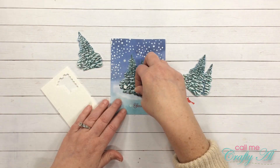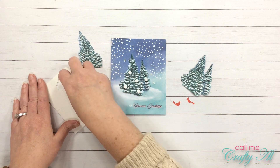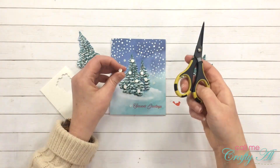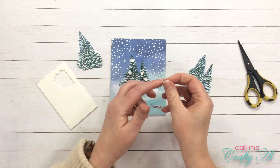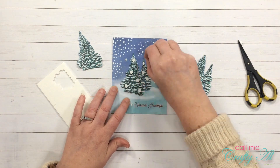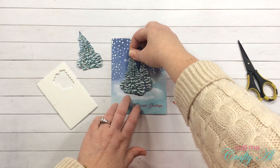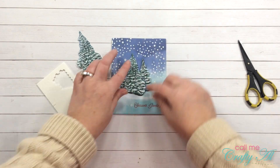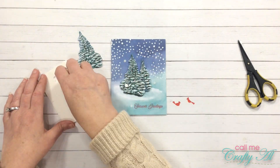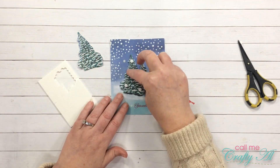Once the stickles were dry on my tree layers, I started to put together my 3D focal point. The first thing I did was use the mini dimensionals from the paper pumpkin kit and placed those on the card base where I knew that first layer of trees would hide them. Once I placed the first cut-out pieces, I then did the same thing for the top level, but this time I only put the dimensionals where that single tree on the left would cover it.